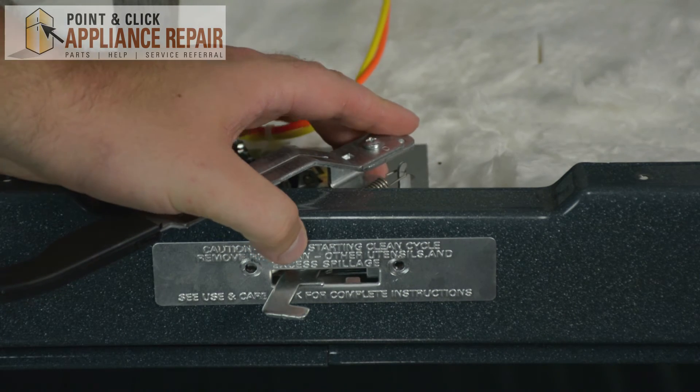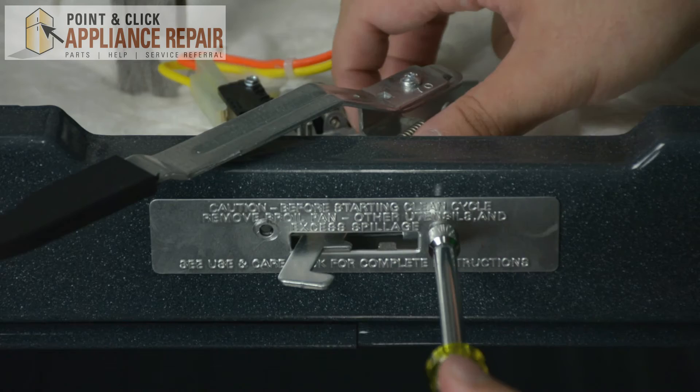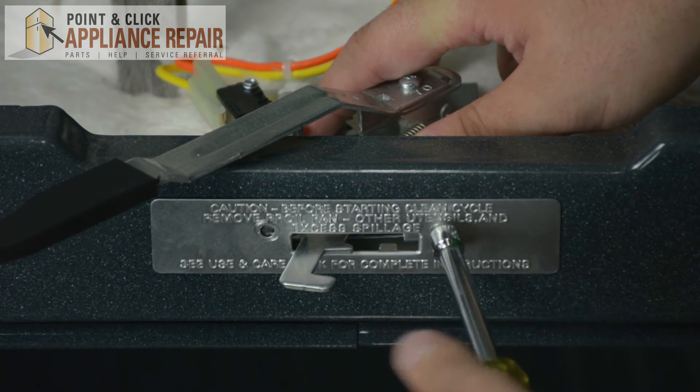Once you've done that, go ahead and reattach the front screws that you've taken off before. Holding the door lock in place, just gently screw the lock back in.